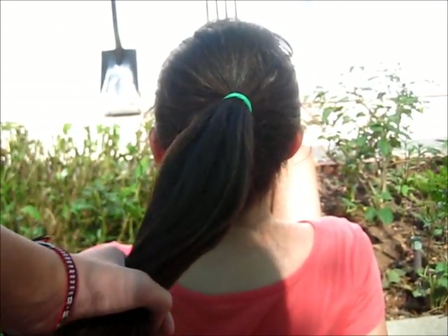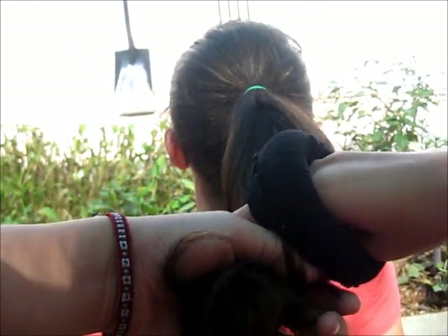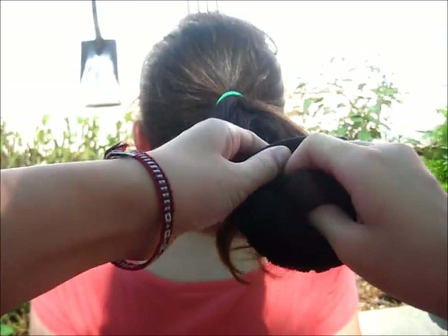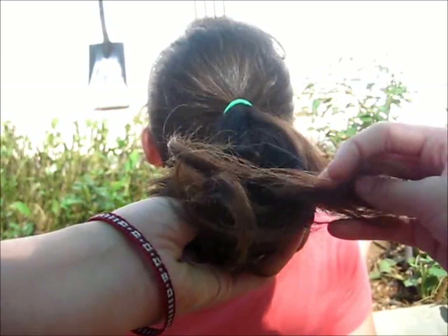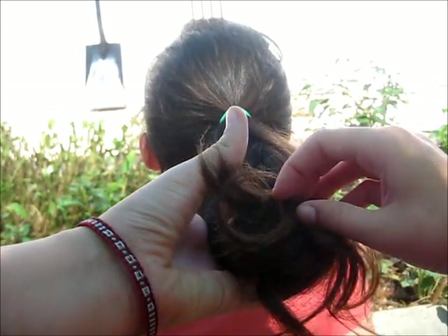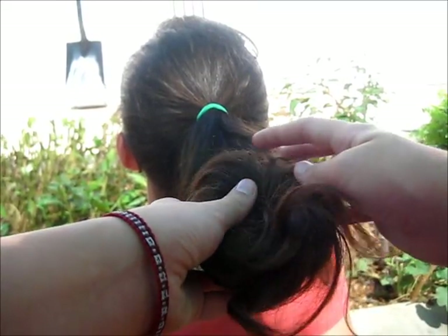Now place your hair in a ponytail. Wherever you put your ponytail, that is how high or low your bun is going to be. Now take your hair and grabbing the sock donut, you're going to slip that onto your hair like so. You're going to slip the ends of your hair through the hole in the middle of the sock donut. Now take the ends of your hair and start spreading those over and on top of the sock bun.